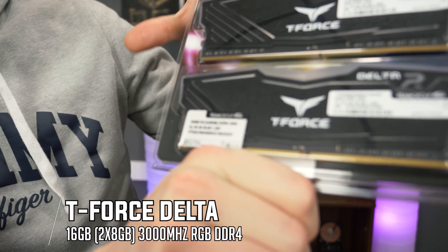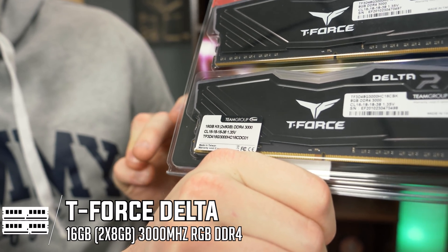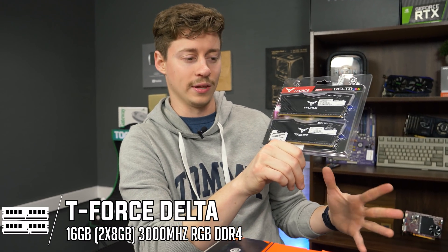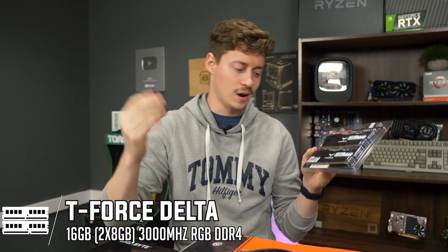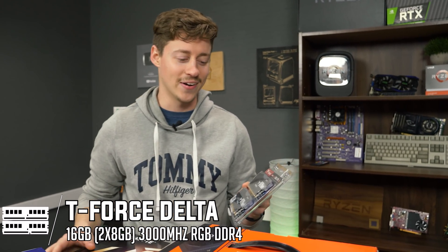For RAM, this is the typical RGB Team Group T-Force Delta — on Newegg they have a really good deal on it at the time of making this, though we don't know if that will still be the case. It's 16GB at 3,000MHz, because with Intel you can't usually go over about 2,993MHz, so 3,000 is plenty. It's RGB, it's pretty, and it's going inside a really nice-looking case. RGB all the way.